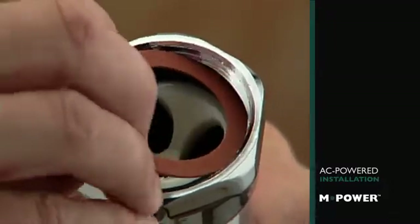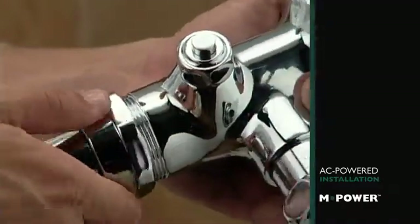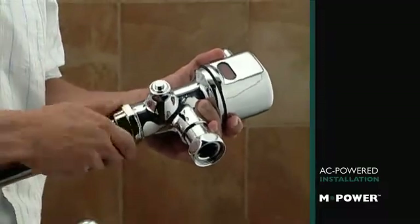Rest this small tailpiece gasket in the top of the vacuum breaker. Now you can use the tailpiece nut to secure the entire tailpiece assembly to the base of the valve body.